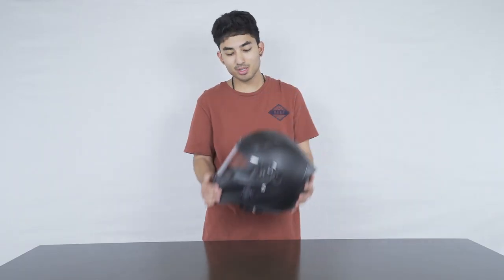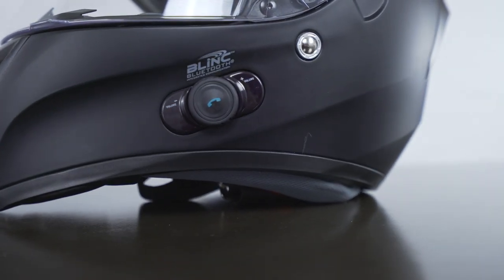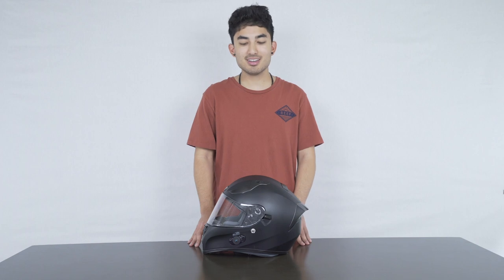And obviously this wouldn't be a Bluetooth helmet without the Bluetooth. This helmet is powered by Blink Bluetooth and after a full charge you can get up to 24 hours of talk time.